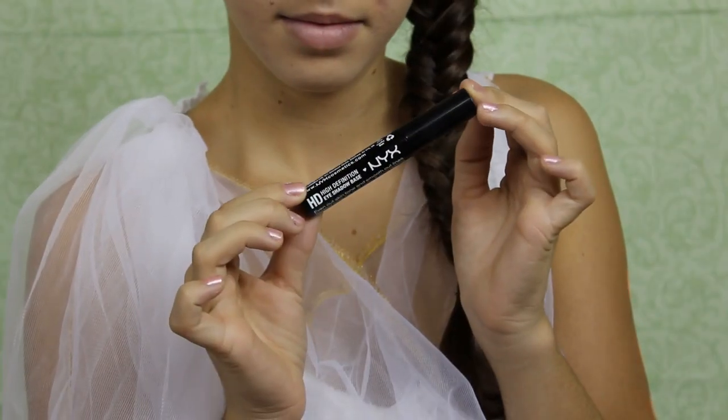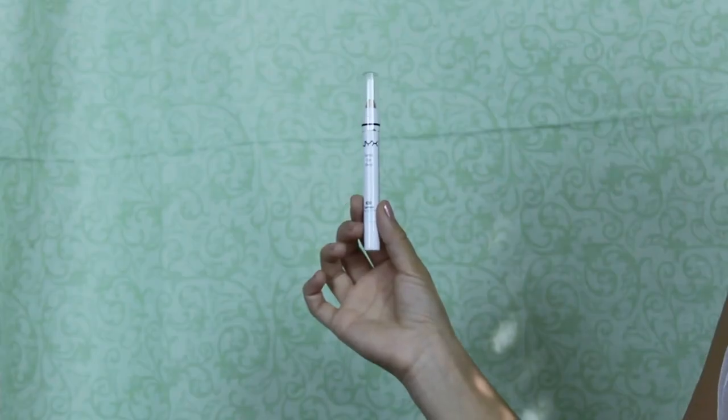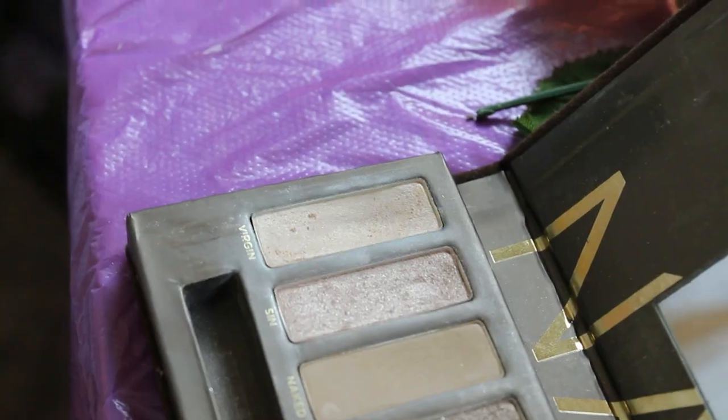Moving on to our eyes, I am first applying a NYX HD Shadow Base all over my eyelid to ensure that my eyeshadow will stay on all night. Next, I'm applying a light shimmery nude base all over my eyelid in order to make my eyeshadow pop. We're starting off with our very first color, which is a shimmery light color. We're going to be applying it in the inner corner and inner third to bring light to those eyes.